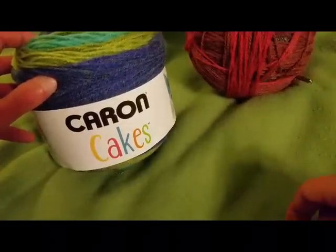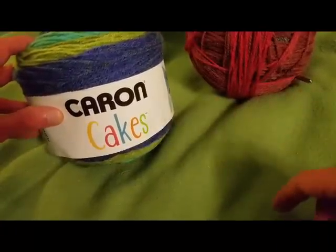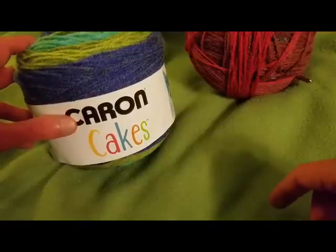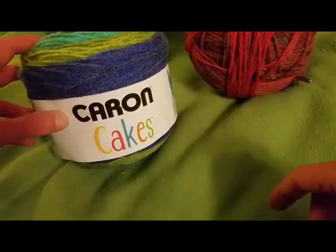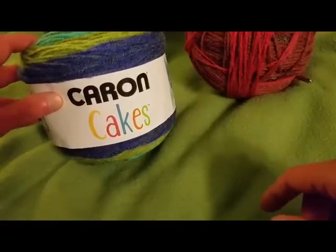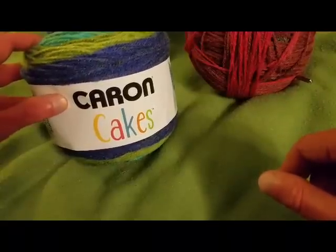Greetings my little yarn-o-vores! Fiberspider back again with another tutorial just for you. Today I'm going to show you how to make what I call a dragon wing shawl. The original pattern I found is in German, so I had to do a bit of finagling — I don't sprechen, so I had to look at the diagram and go from there.